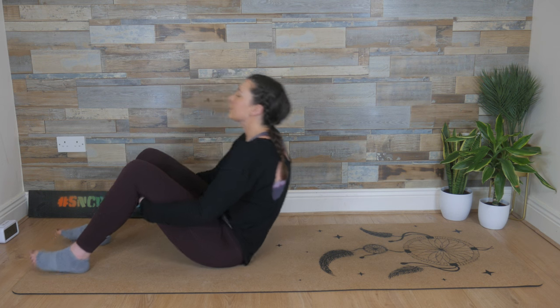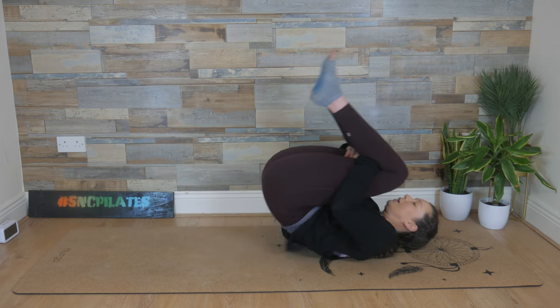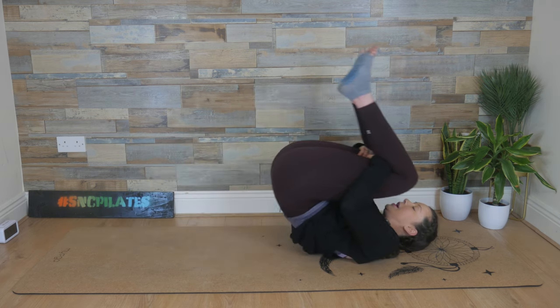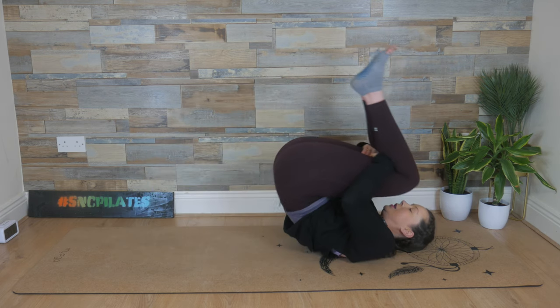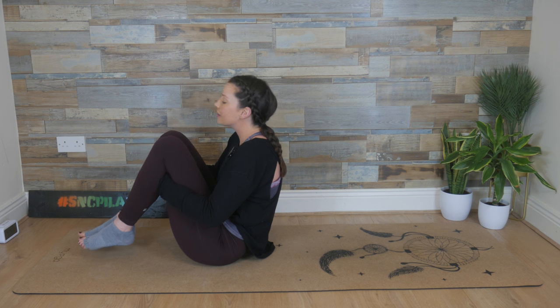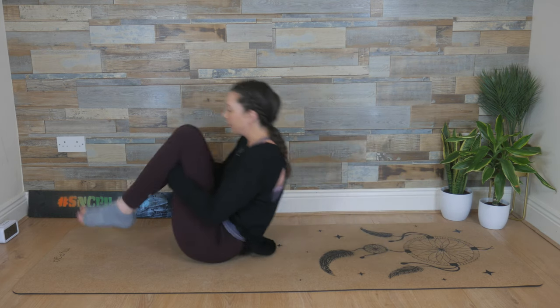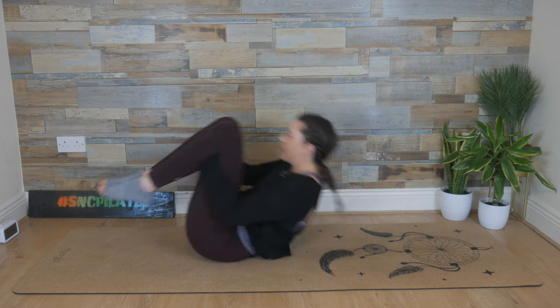From here we round, stay round, and lift those feet — challenge your balance. Pull the elbows in. Breathe in, rock back. Exhale, roll up. Maintain the same shape throughout the exercise, keeping the spine round. Not missing any parts off the back on the way down or on the way up. The legs are not helping you — don't let those legs straighten. Don't let the distance between your knees and your upper body change.